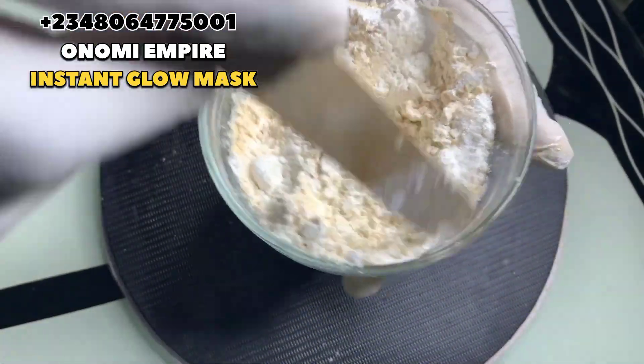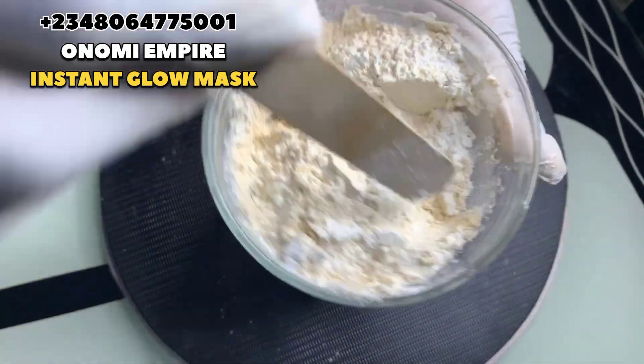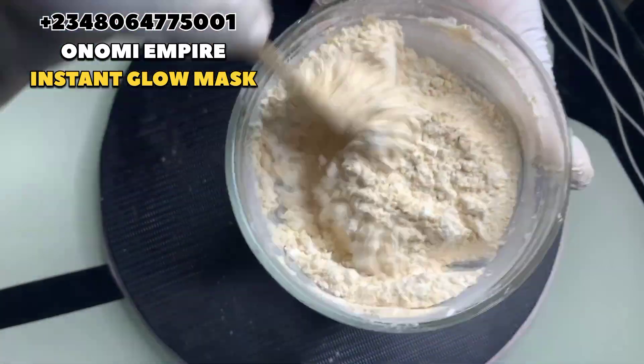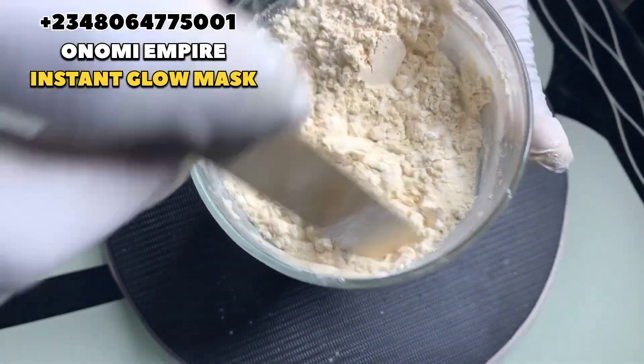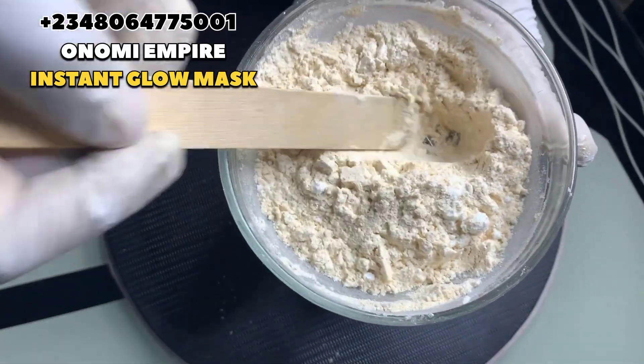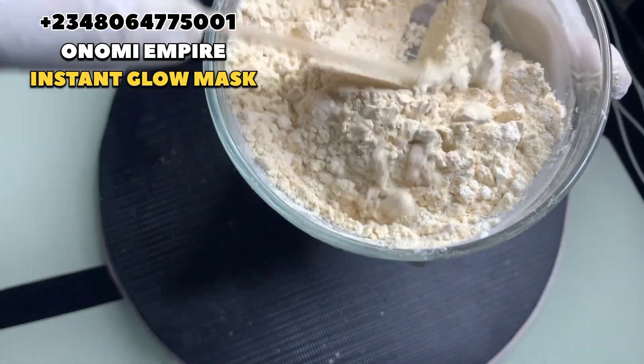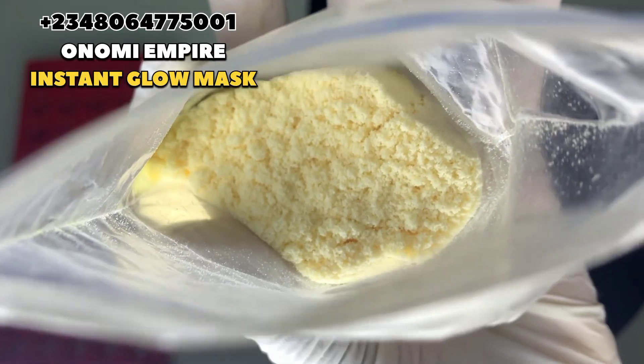Now I want to mix all these powders together before I add in the next ingredient. Please like this video and share it with your friends and family so that YouTube will push this video forward. Please support Onomi's Empire. The next thing we want to add to this formulation is honey powder.